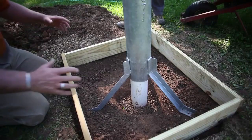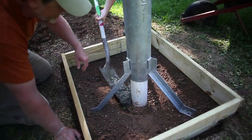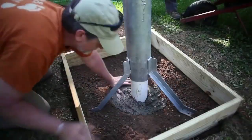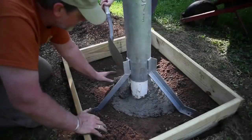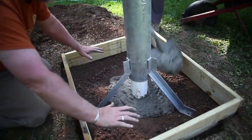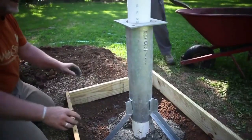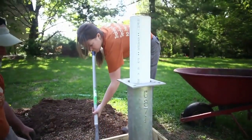We're going to go ahead and start packing in the cement around the riser pipe and casing, getting it nice and packed in there. We'll keep moving the cement out toward the edges of the form, making sure it's nice and tight around the pipe, forming a good plug. We'll fill it all the way up to the top and then I'll show you how to finish off the surface.